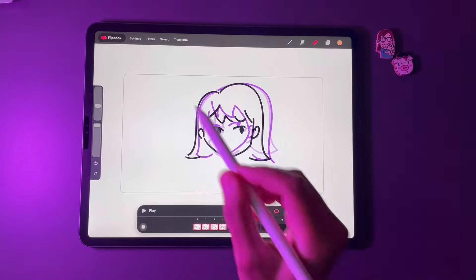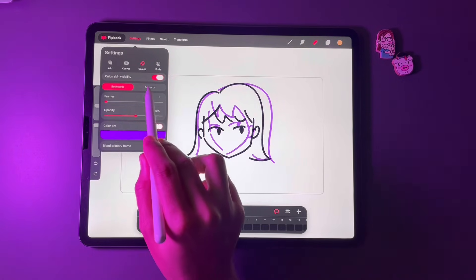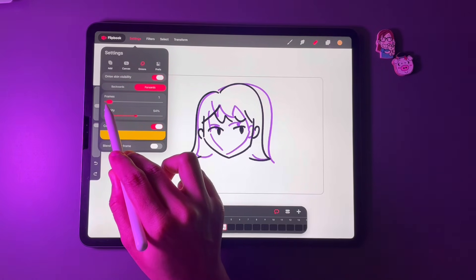You can change the onion skin in flipbook mode by tapping on Settings at the top and tapping Onions. It's customizable and I'm happy with this.